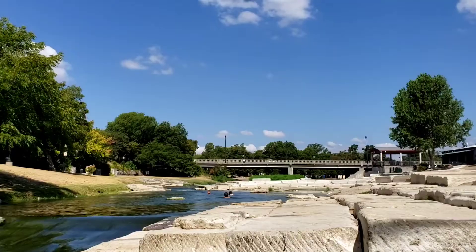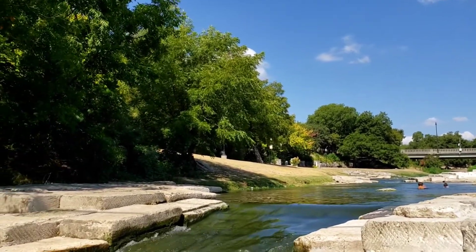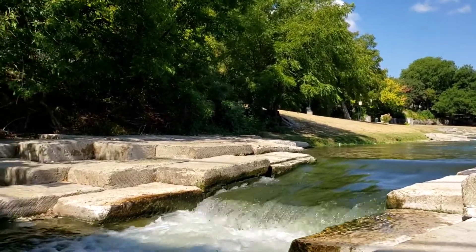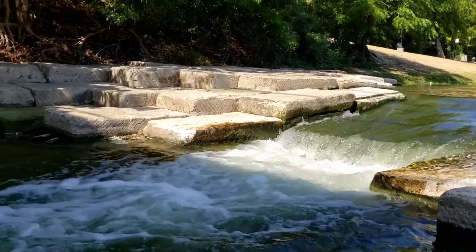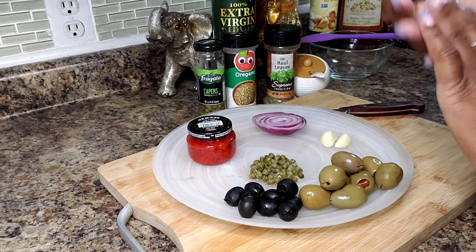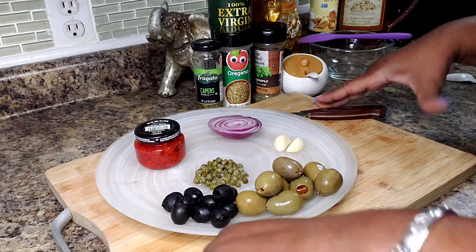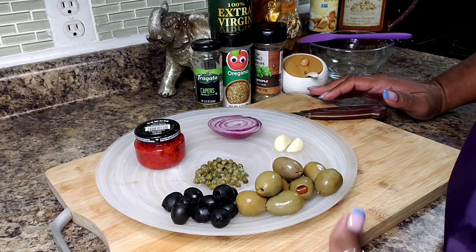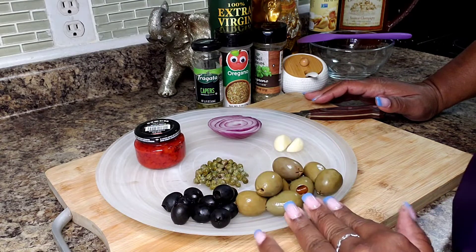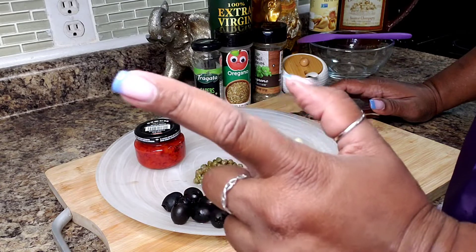Hello everyone and welcome back into my kitchen. Today we're going to make an olive spread. It's often used to make a muffaletta sandwich. So today we're going to make the spread and then we will make the sandwich. Stay tuned.